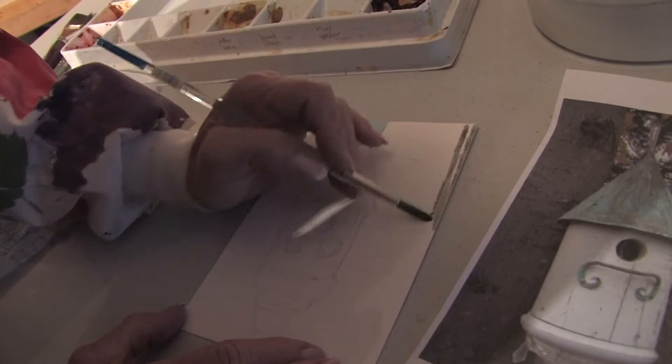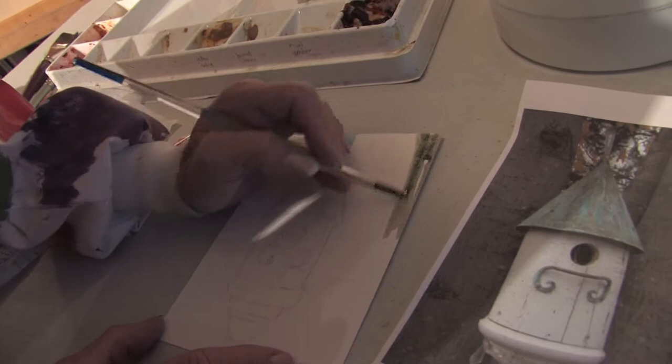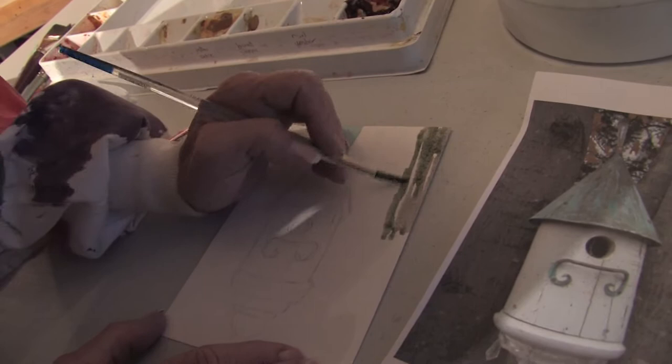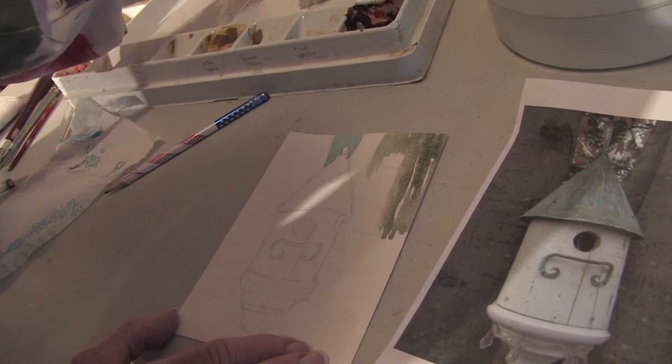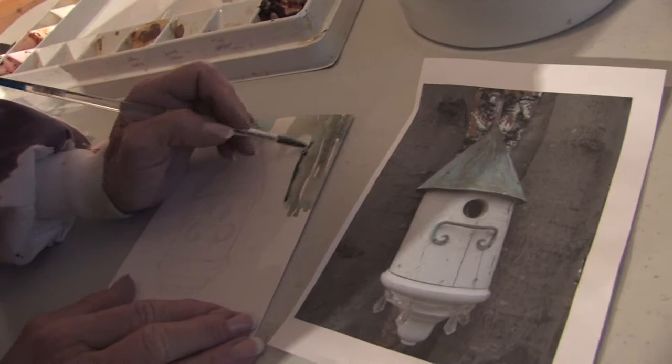I want to make sure that I get all kinds of different colors going on so that my bark looks old and really knotted. I'm going to just put a base color down now because when this dries, I'm going to go back in with my very fine brush and put all these tiny little knot holes and details that we see in our picture. Make sure when you're painting from a photograph that you look closely at all the detail.